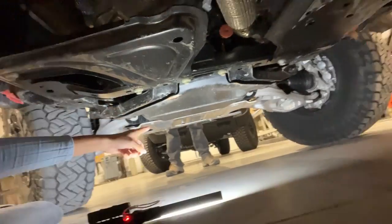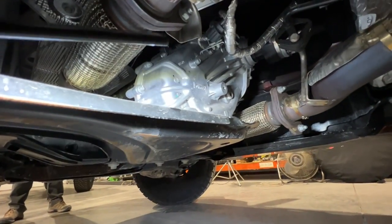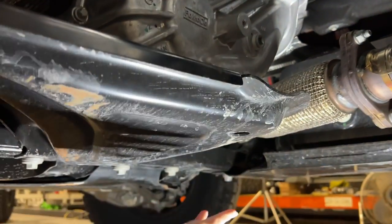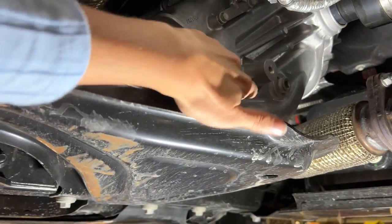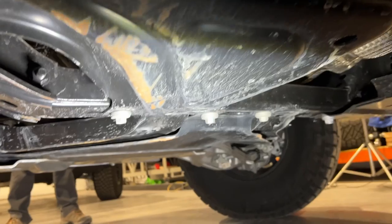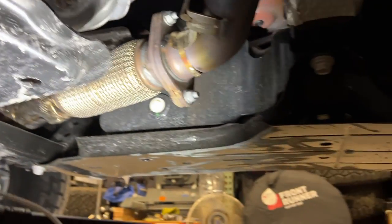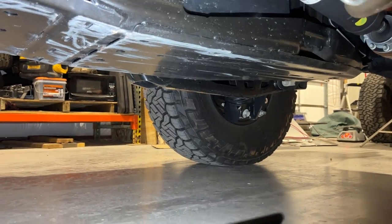But the Bronco Raptor — you get bonus skid plates. See that guy, and that guy right in front of it. You get bonus skid plates. However, one thing to mention: this transfer case skid plate does the same exact thing as the other Bronco skid plate — there's no support on this corner at all. So if you come down on a rock right there, that's smashing your transfer case. But outside of that, in general, the Bronco Raptor has a whole lot more belly protection than the regular Bronco.